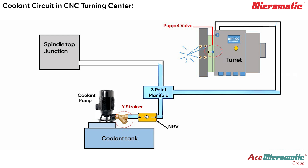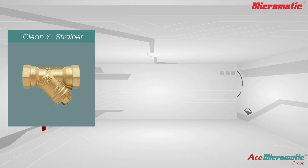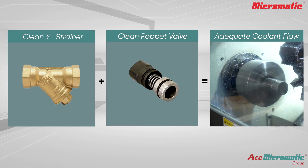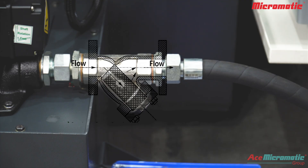In a CNC turning center, coolant flows through the Y-strainer and a three-point manifold, splitting to the tool turret and spindle top junction. Coolant from the pump passes through the Y-strainer, which traps chips and contamination in its mesh and lets clean coolant flow through. Both the Y-strainer and the puppet valve work together to filter chips and control coolant flow.